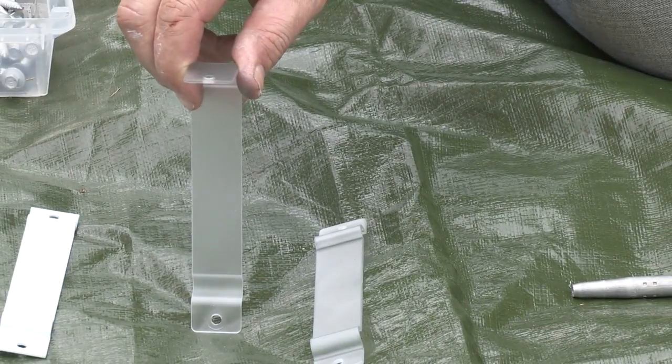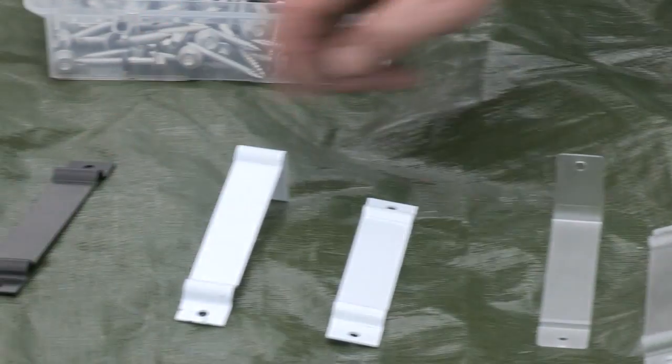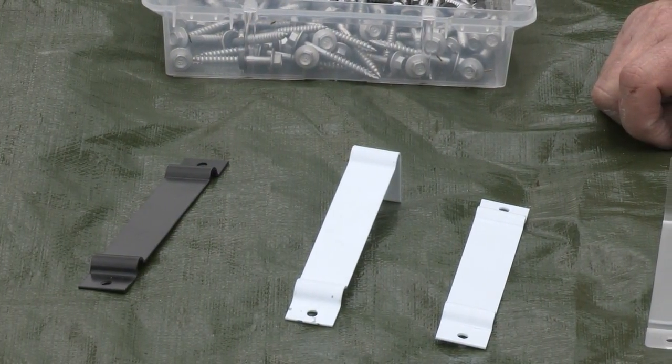Our top fix polycar bracket, and we have our white and black for our flexi-fence system still available.